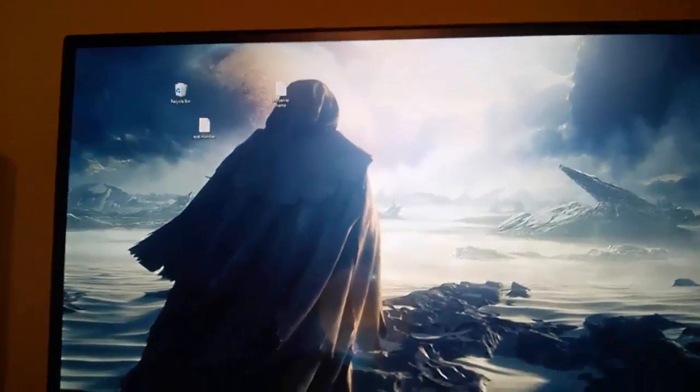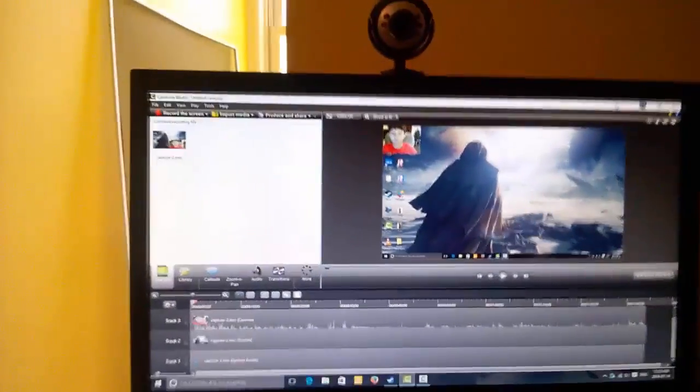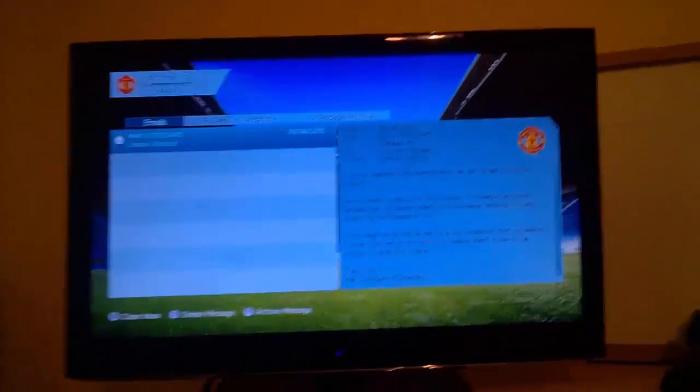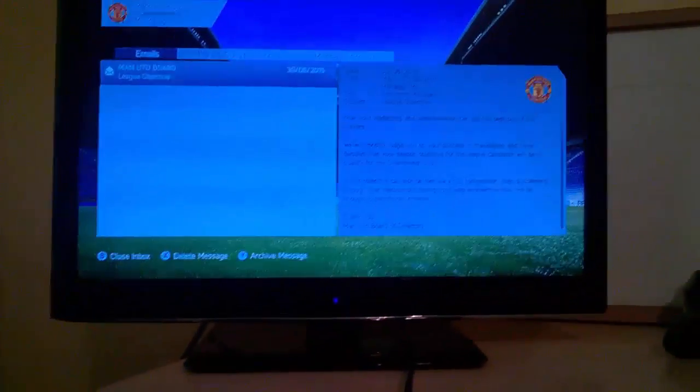It's like a 1 millisecond response time; this one's a 2. I still play all my games on this one though — don't know why, probably because I can't move them over to there. And here's the new thing — I've hooked my TV up to here.